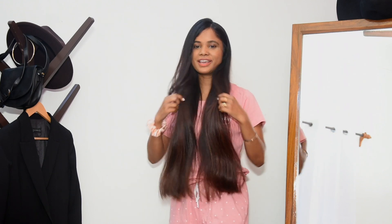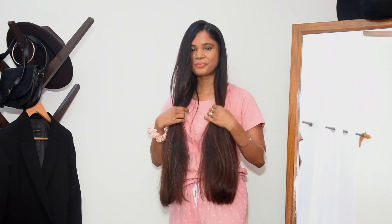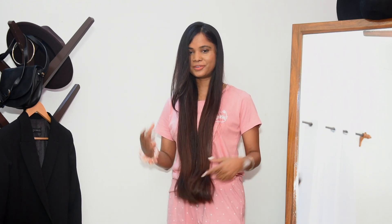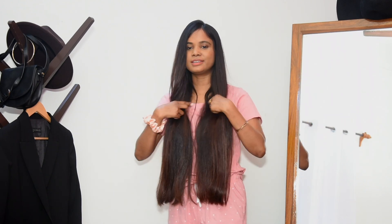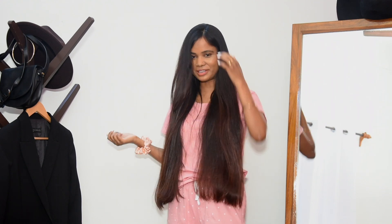I wanted to quickly top my hair a bit at the length. Since my last haircut — previous video linked below — my hair has grown past my belly button, so I kind of wanted to chop it off at the length a bit, and then it will grow again until autumn.